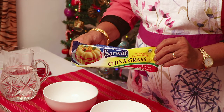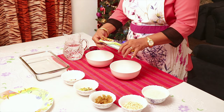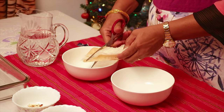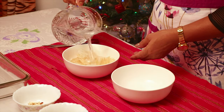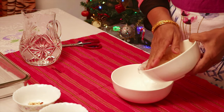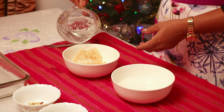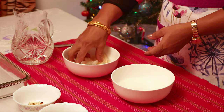China grass is available as dry strands or in powdered form. I got the packet with the dry strands. Using your kitchen scissors, cut the strands in half. I am rinsing it first to get rid of any dirt, then strain the water and add in a cup of cooking water.